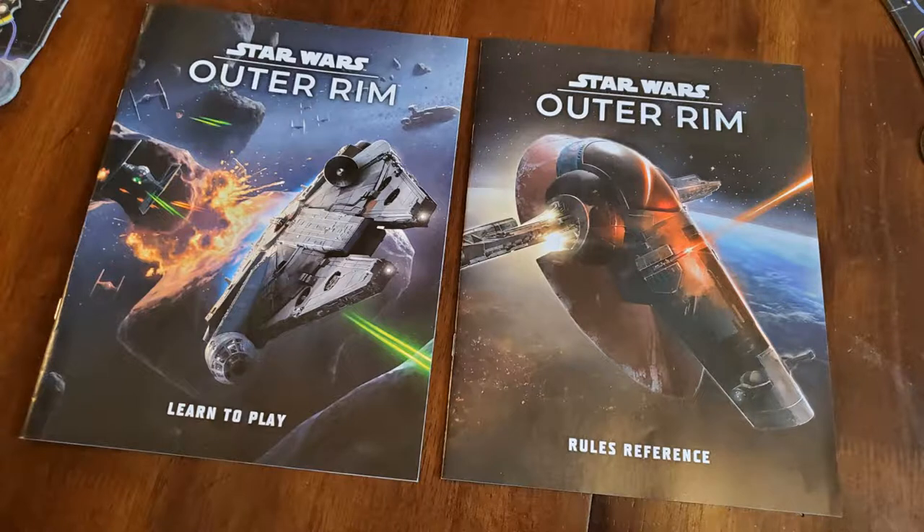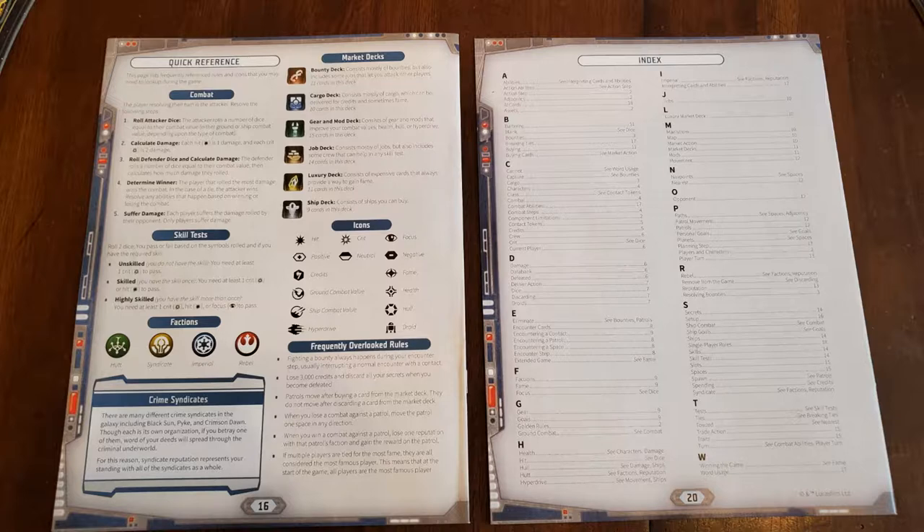Your second quick reference is on the back of your learn-to-play book — keep that face up. It shows all your market cards, tells you exactly how to handle combat and skill tests, shows what all the different factions are and what all the icons mean, and gives you some frequently asked rules. You also have the rules reference book, which has an index in alphabetical order covering ship combat, defeat, mods, nav points, breaking ties, and more.